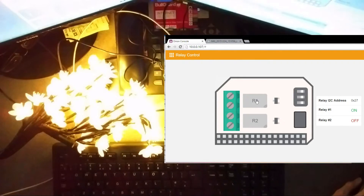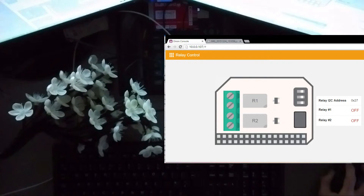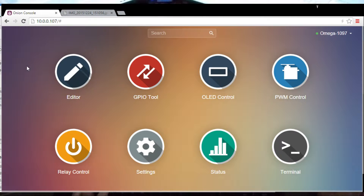Hooray! That works! So let's see what fun we can have.